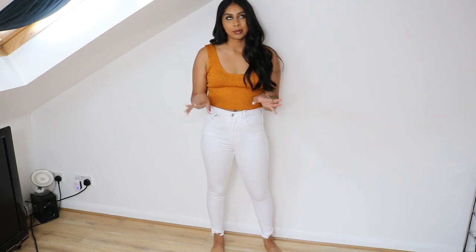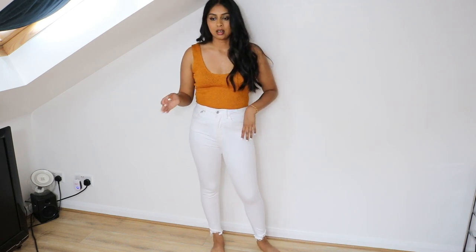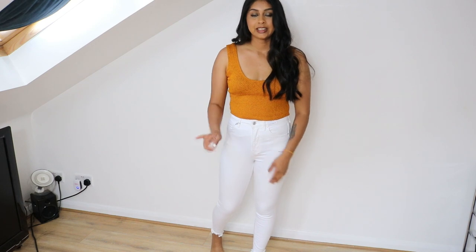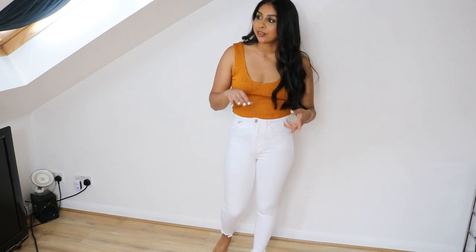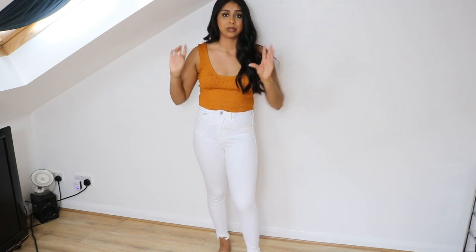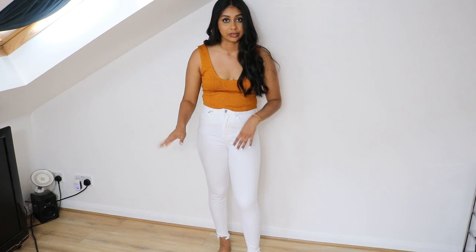The next one is another pair of Jamie jeans — they're my favorite along with the mum jeans. These are in white, but I feel like they're a huge fail because they're so see-through. They're on sale, and now I understand why — they are not worth the money. I'm not even going to bother turning around because you can see my whole situation.